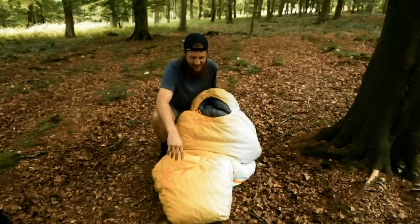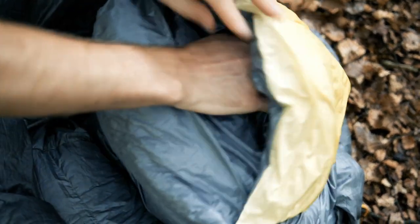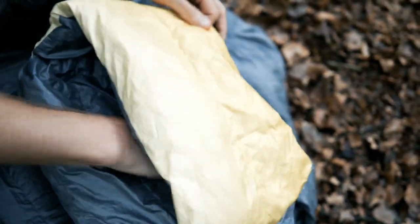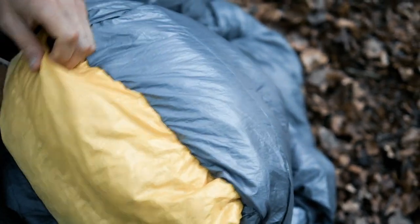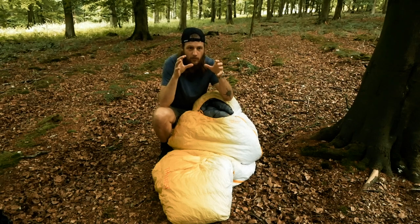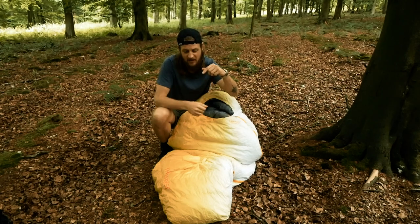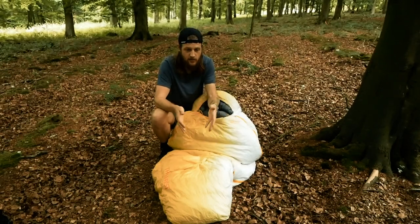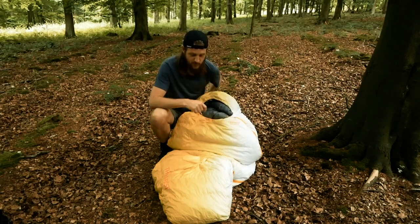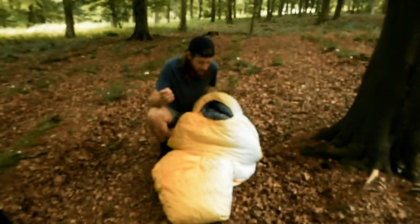One cool feature the bag has is called the Toasis — a registered trademark, quite a cool name — Toasis Foot Box. They've got a foot box sewn inside the bag with additional down fill in a smaller area, so when you get in you can push your feet into this little foot box and it helps your feet warm up quicker. A bit gimmicky but definitely cool — it does have extra down fill for your feet and I found they tend to stay warm, which was nice.